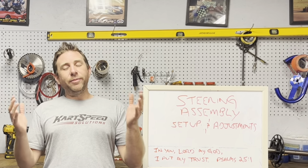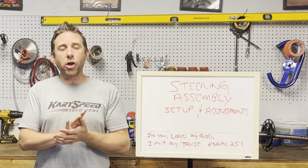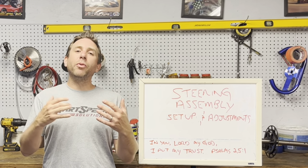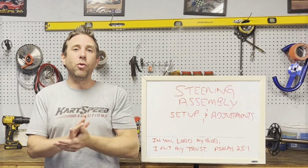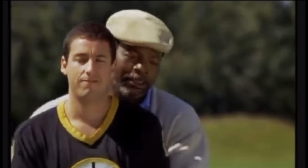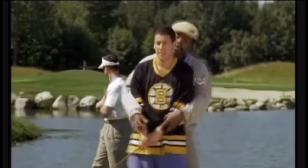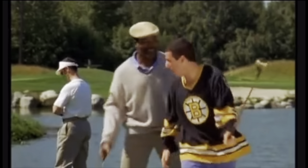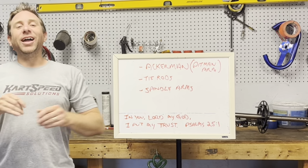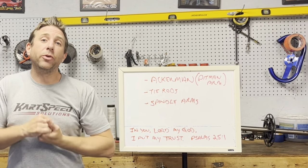I know that usually when people mention steering geometry or the steering system in your go-kart, it kind of tenses up and gets nervous — but relax, take a deep breath. So, before we get too deep into this discussion, first we need to know what makes up your steering assembly.